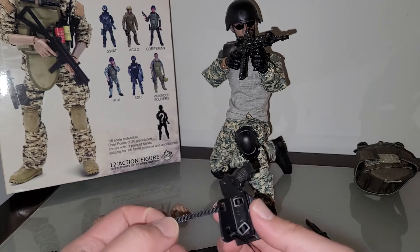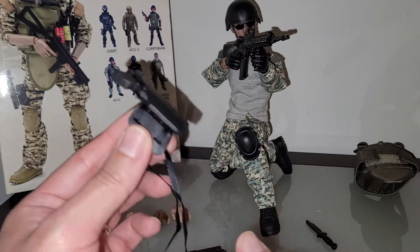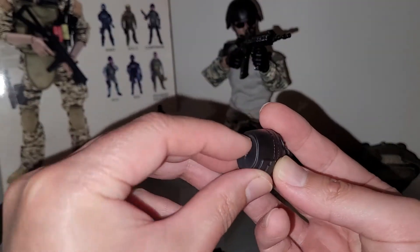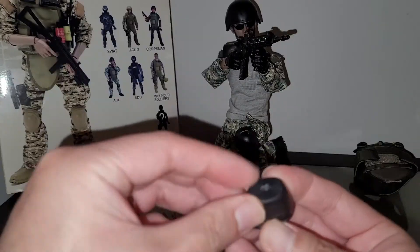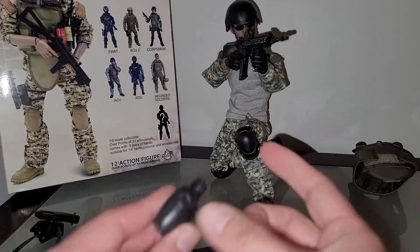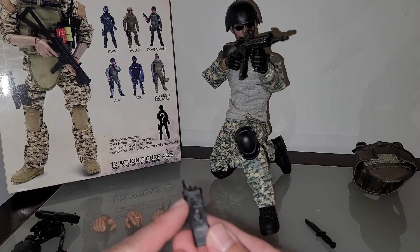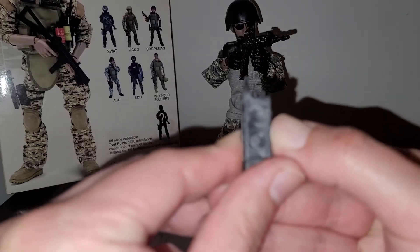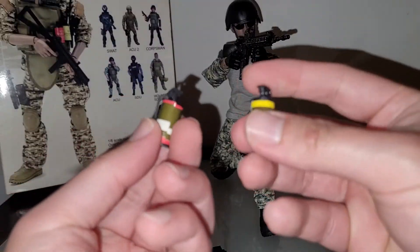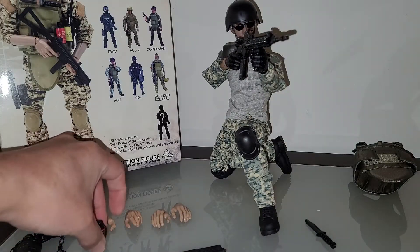There's also a holster, which is super janky. Got a canteen here — they just ripped it off the sprue and the thing is hollow, super cheap. Then there's a walkie-talkie, again just one piece of plastic — super cheap. And some grenades that are just stickers. Super cheap all around.